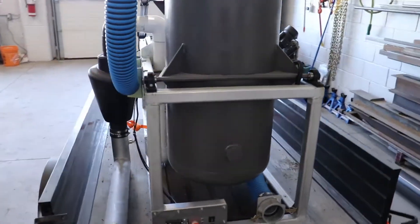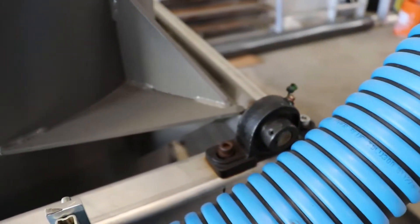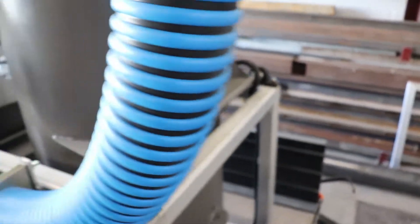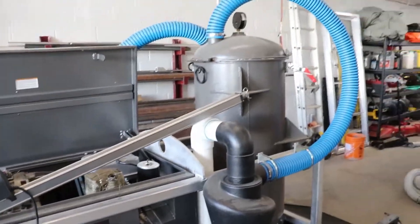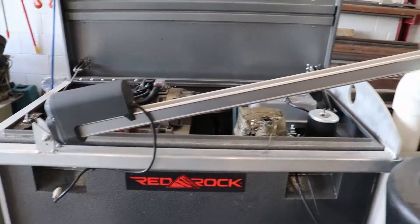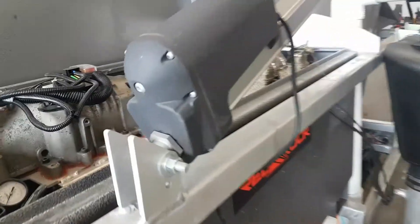This whole tank is mounted onto a pivot mechanism — sort of a three-point connection. There are a couple of chinesium pillow blocks on one side and a linear actuator on the other side. That's a 48 inch actuator, supposedly good for about 2,000 pounds. It is glacially slow but it does dump the tank — we can dump it about 110 degrees from this orientation.